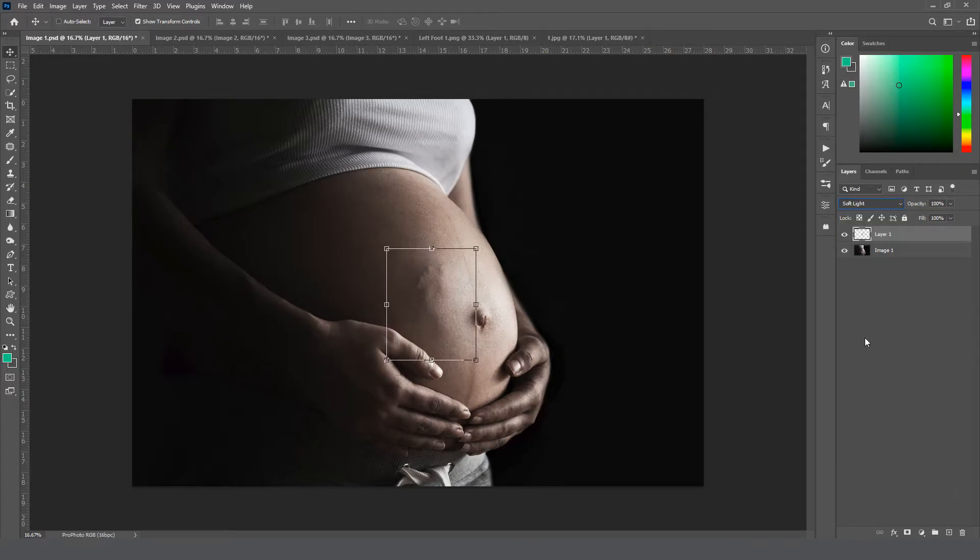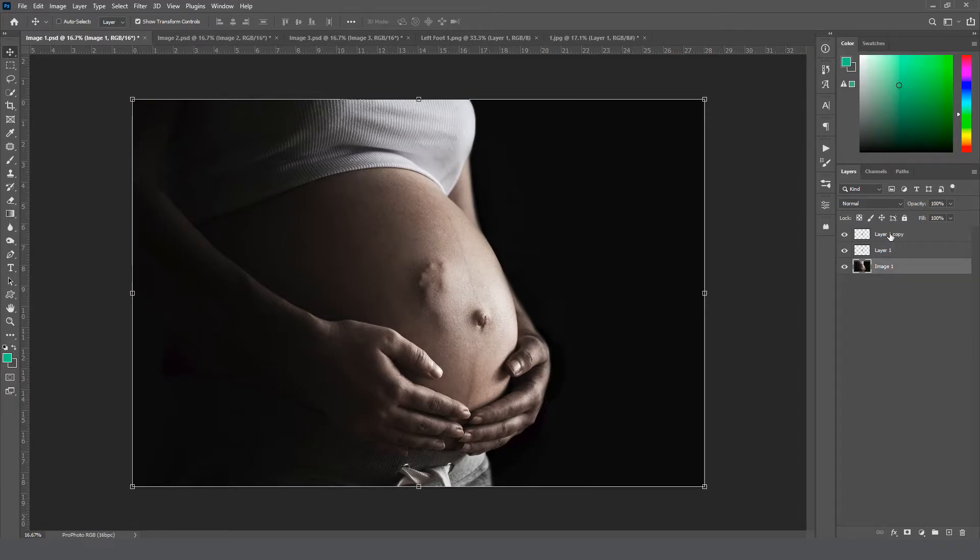Click the checkmark and then over in the layer blend mode drop-down we're going to switch from Normal to Soft Light. I tend to position the foot right near the line where the shadows and highlights meet on the belly — somewhere around that line or close to it. Since this image has really dark shadows and bright highlights, I want to match that. One way to make it darker is to simply duplicate the layer — hold Ctrl and press J to make another copy, and it will be twice as dark.